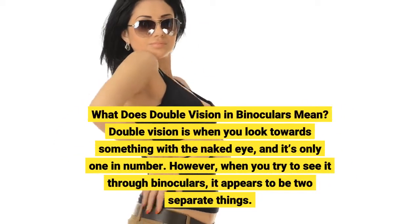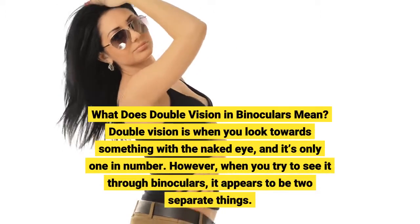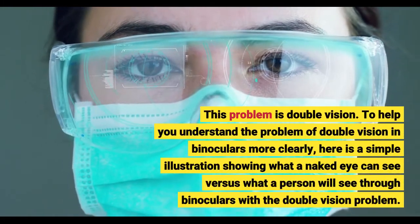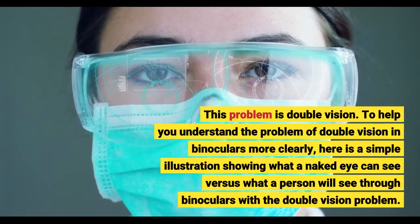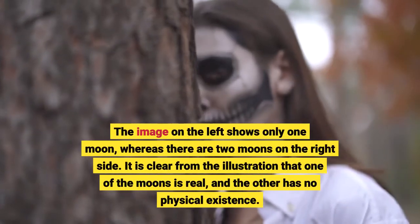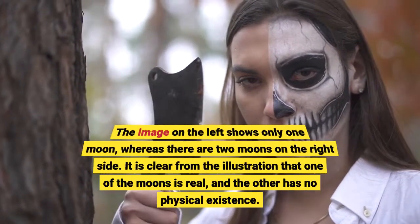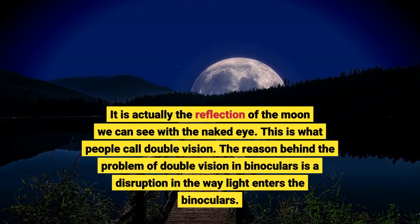What does double vision in binoculars mean? Double vision is when you look towards something with a naked eye and it's only one in number. However, when you try to see it through binoculars, it appears to be two separate things. To help you understand more clearly, here is a simple illustration showing what a naked eye can see versus what a person will see through binoculars. The image on the left shows only one moon, whereas there are two moons on the right side. One of the moons is real, and the other has no physical existence — it is actually the reflection of the moon we can see with the naked eye. This is what people call double vision.